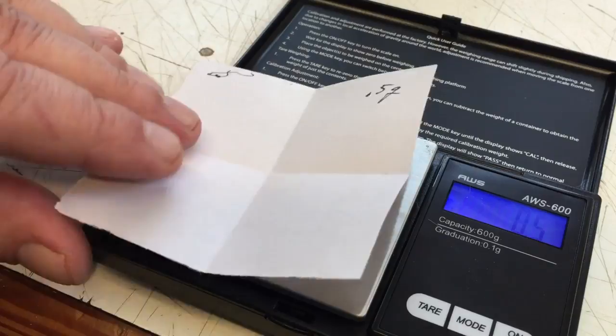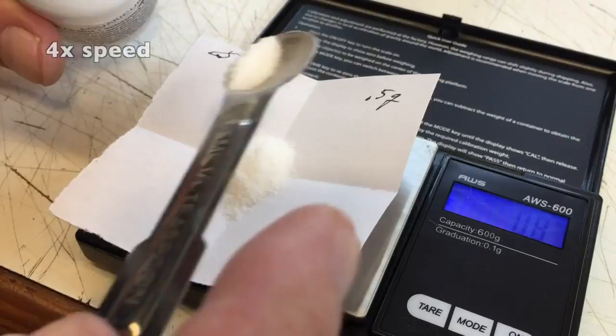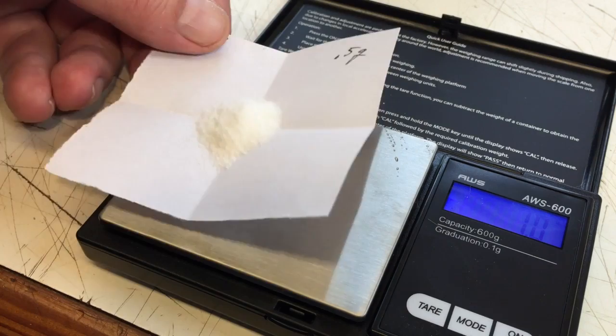I press the tare button — really it's a zeroing button — so whatever I weigh now won't take into account the piece of paper. I'm going to measure out one gram of ivermectin. Okay, it says exactly 1.0 grams. I'll set aside my ivermectin.